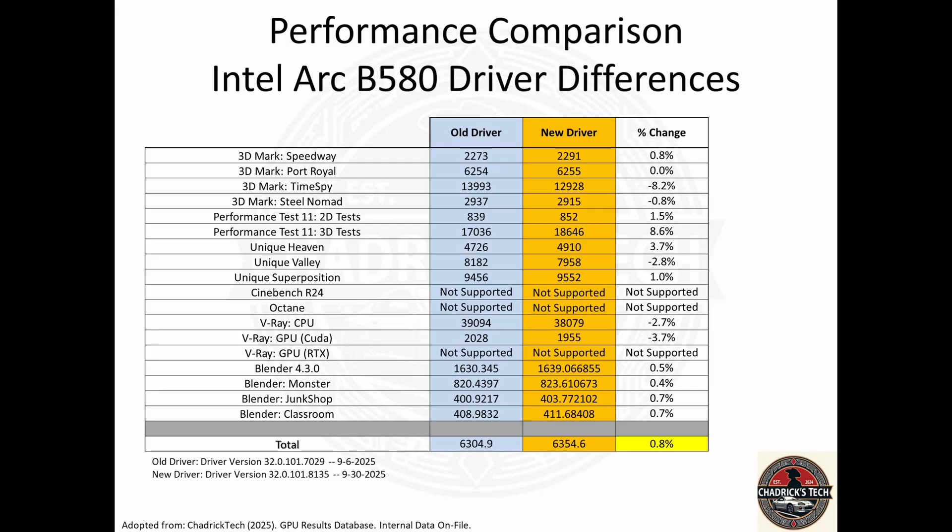The old driver versus the new driver — you can see the data right here. No difference, really. Not much of a change when you're looking at your 3D Mark scores or your synthetic performance numbers. You get down into Octane — not supported — and V-Ray, no real difference.